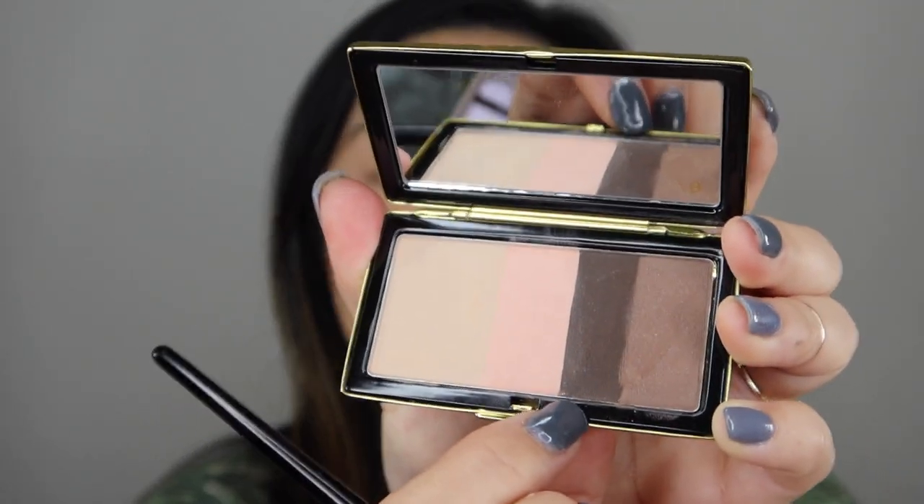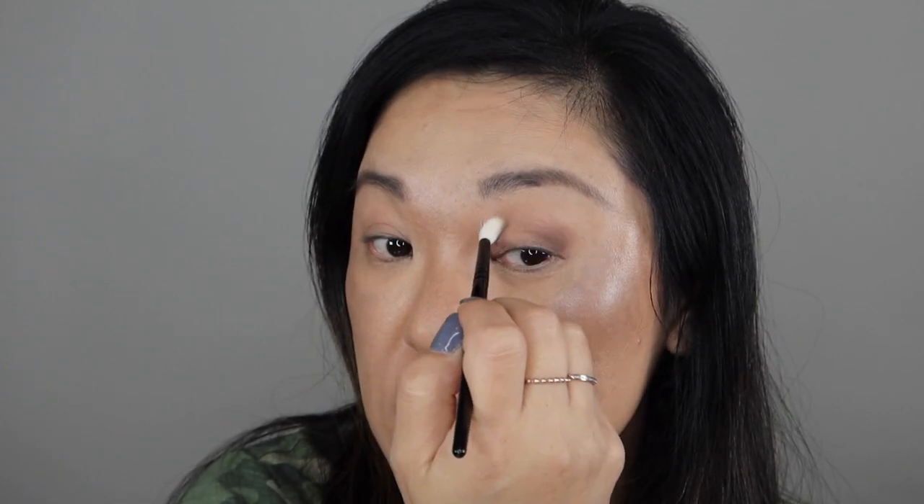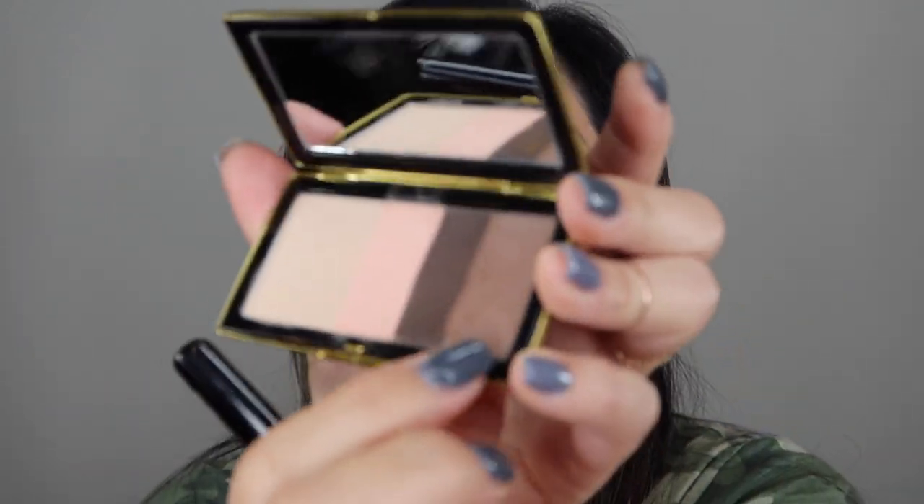Then I'm going in with a smaller brush, and I'm going to go into this deeper shade right here — actually, I'm going into this deeper color right here with my small Wayne Goss brush, and I'm only taking a little bit and packing that. A little goes a long way with this color. I'm going to pack that in just on the outer V and bring it a little bit into my crease. Then I'm going in with my flat shader brush, and I'm going to put that all over my lid for that smoky look.